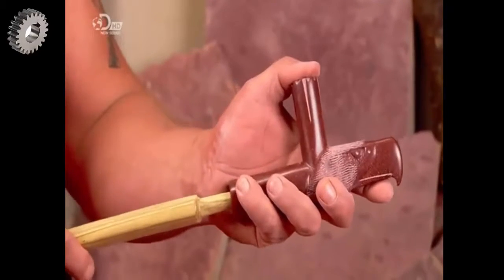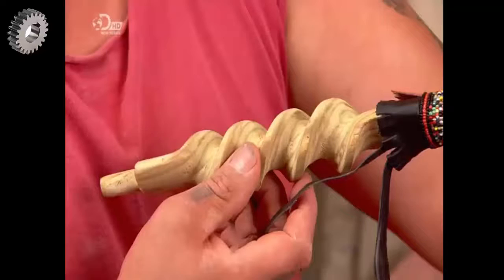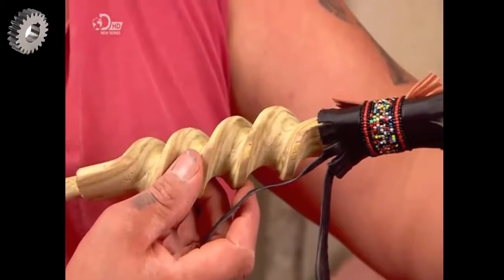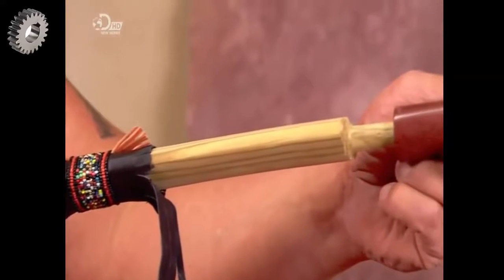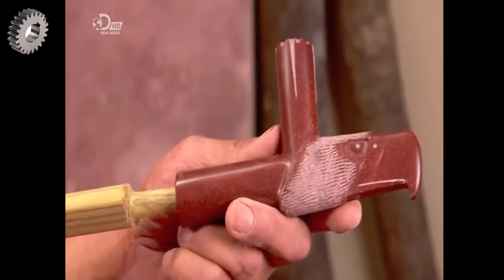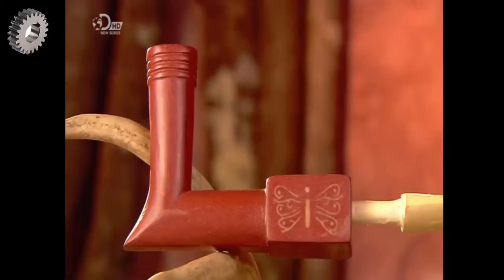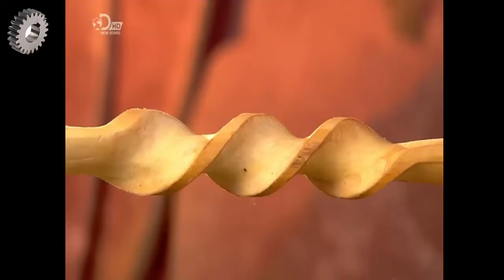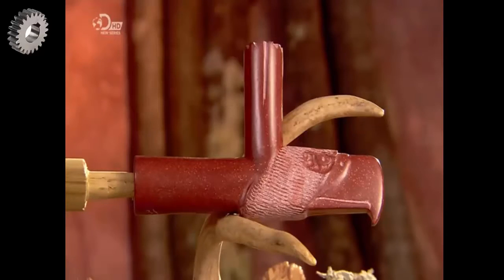After a bit of tinkering, the wooden pipe stem fits snugly into the stone bowl. He peers down the pipe to confirm that the stem is perfectly aligned with the bowl. This sacred pipe is now ready for any special occasion. They've used a combination of traditional techniques and modern power tools to produce this pipe, reconciling the ancient and new in perfect harmony. I'll smoke to that.